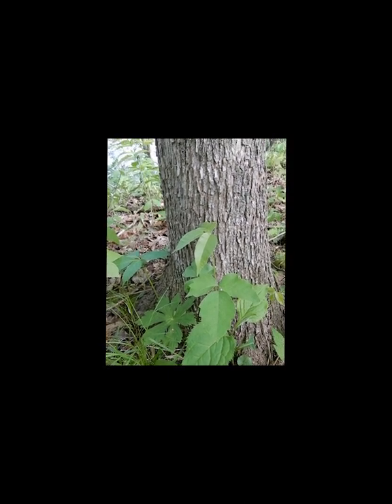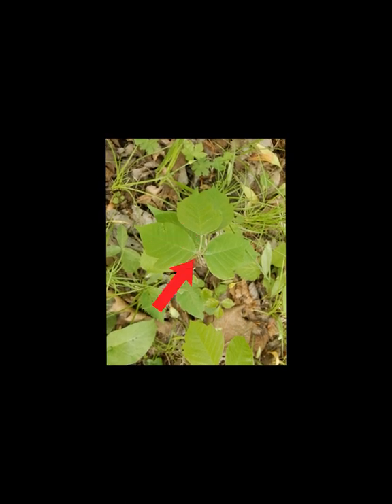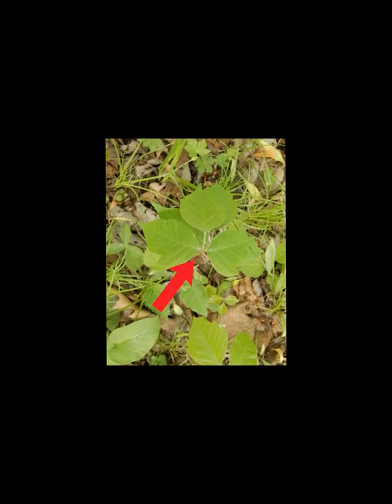Welcome to Hiking with Kathleen. I'm going to show you how to recognize poison ivy. It has a compound leaf made up of three leaflets. The leaflet in the middle has an extra long stem, while the other two are opposite to one another and have short stems.